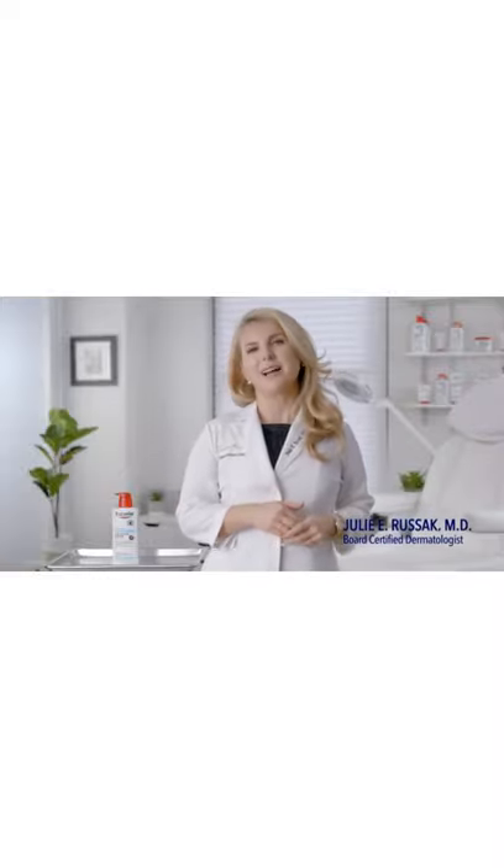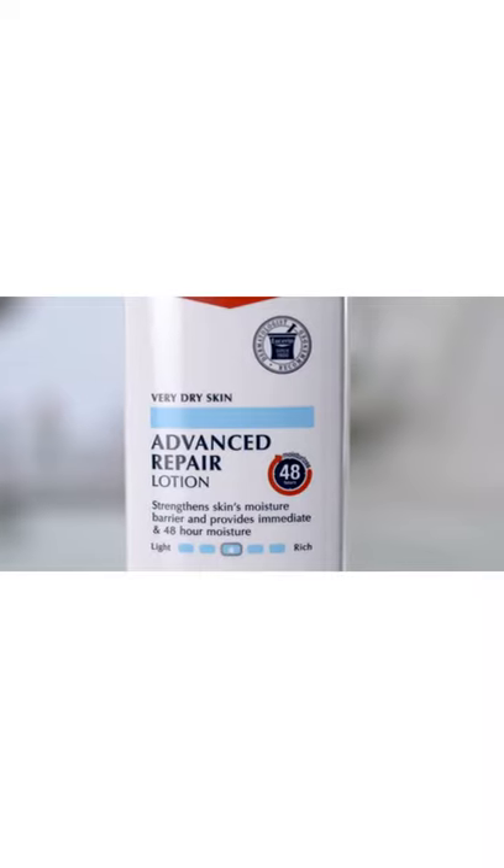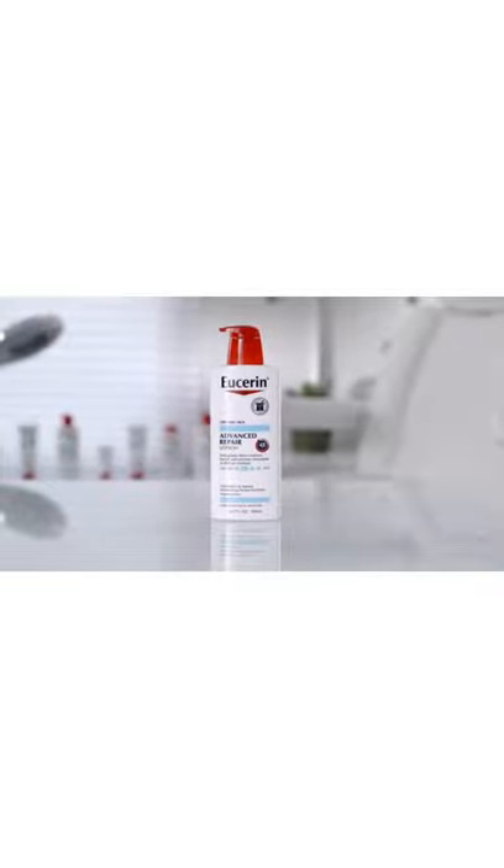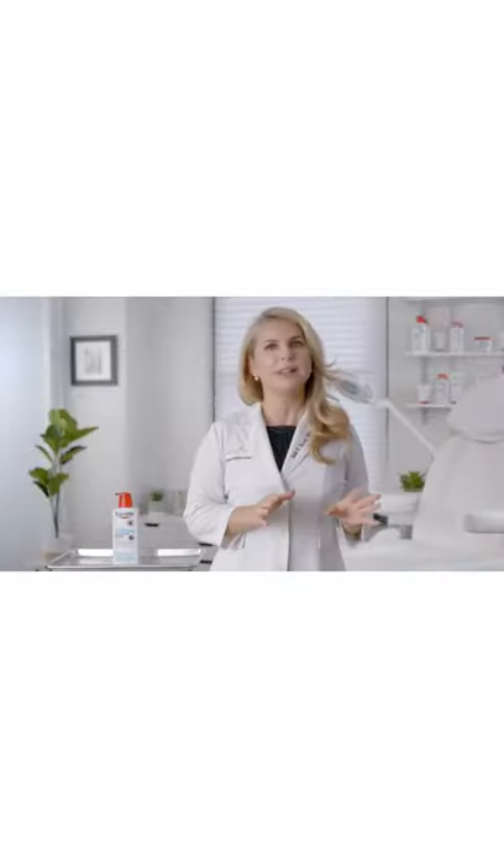In my line of work, it goes without saying that healthy-looking skin is a top priority. That's why I always have Eucerin Advanced Repair Lotion on hand to repair my patients' dry skin for the perfect moisture balance, no matter the season.